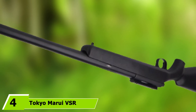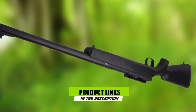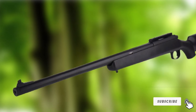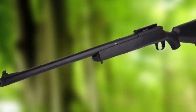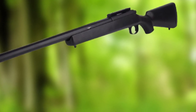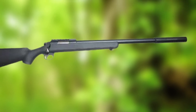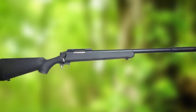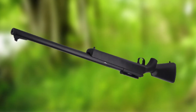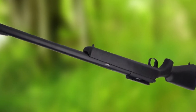Next at number 4 we have the Tokyo Marui VSR-10G Spec. While Marui is one of the oldest brands in the game, whose designs have been cloned endlessly by other manufacturers, the fact that they're still alive and kicking speaks volumes about Marui's legendary reputation for quality. While the VSR-10 is the original spring-powered bolt-action airsoft rifle that options like JG's BAR-10 are built on, many folks still choose to pursue the route of durability. The sharp reader will notice that the VSR-10's muzzle velocity is a bit low compared to other options on the list.